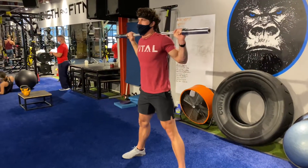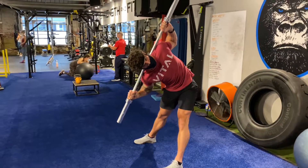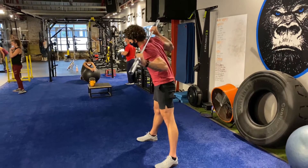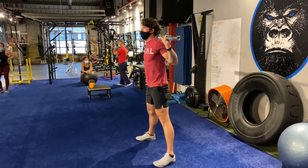Focusing on the oblique sling of the posterior chain, really opening it up, getting a good rotation going on in here. Pushing the butt back, rotating in the trunk, shoulder to opposite knee. Then snapping my hips through.